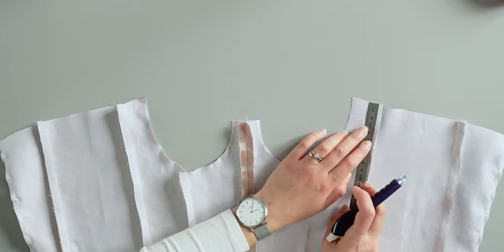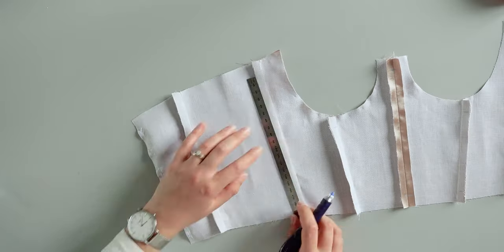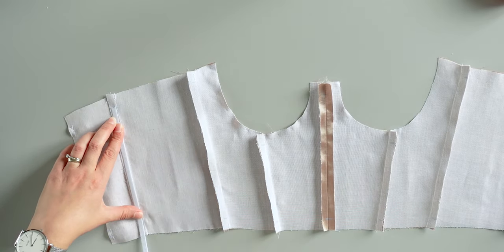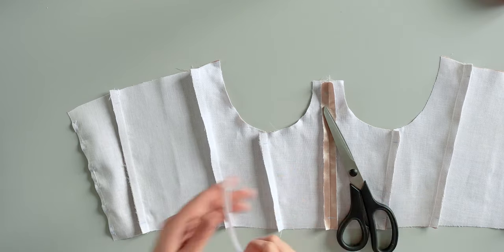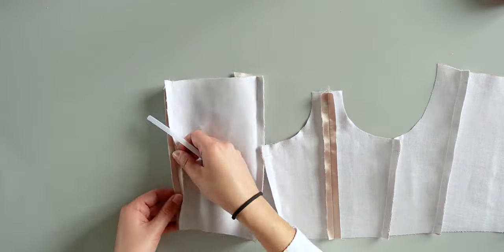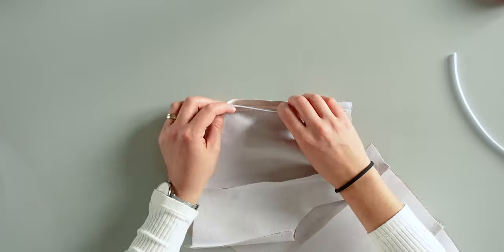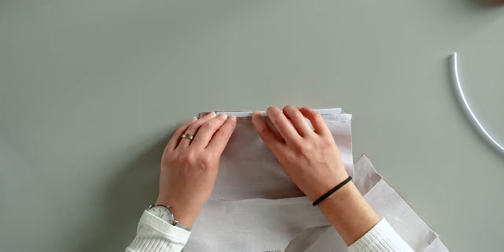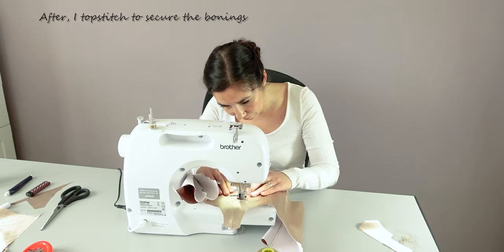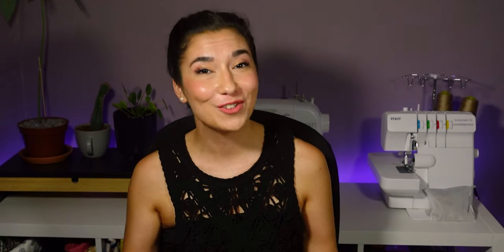Next I mark where the bonings will be sewn, measuring 1.5 centimeters from the edges. I place the boning on one edge, go down to the next mark, and cut the boning. I burn the boning edges carefully so the corners won't be sharp. To sew the boning I place it in between the seam allowances and sew in only one layer close to the edge.